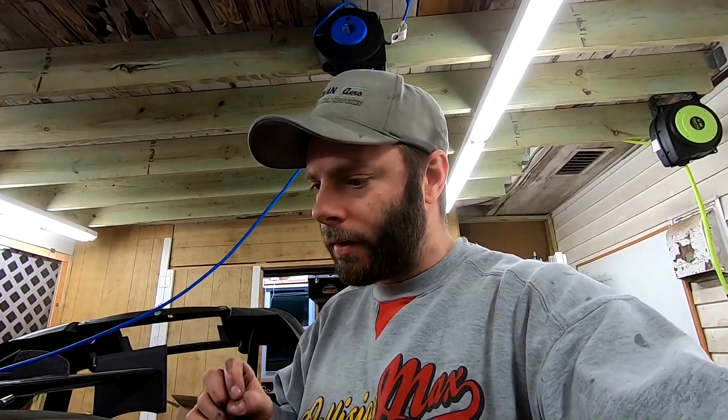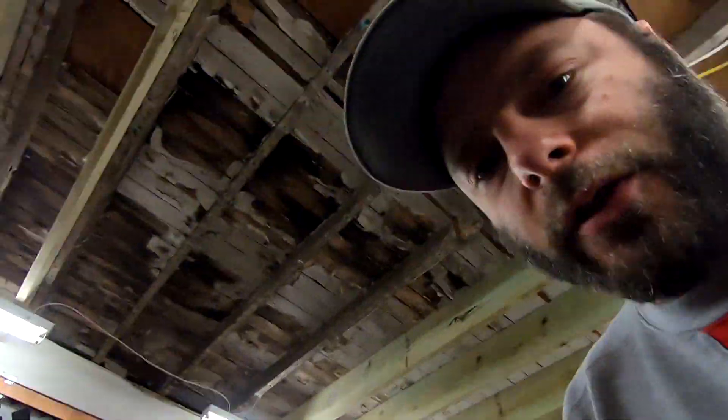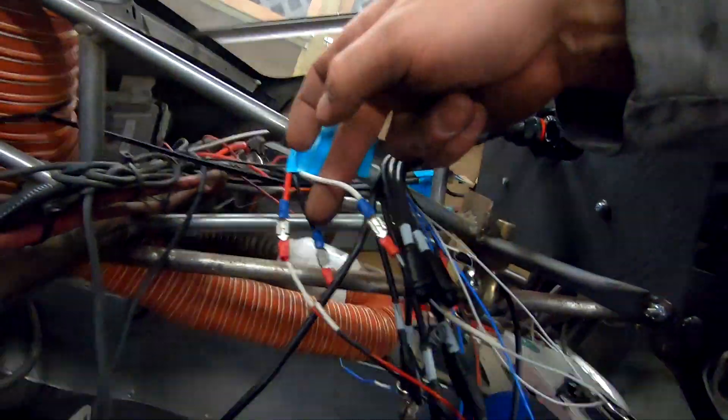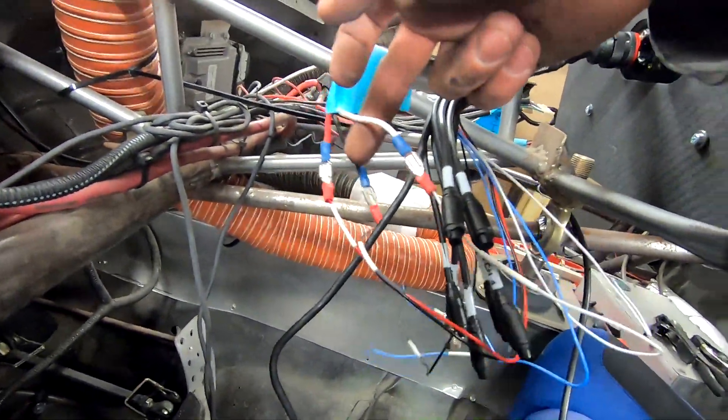I very quickly and very hastily got a few wires hooked up. On the old tach there was the power, the ground, and the RPM signal, which all comes off of the control pack harness — super easy to hook up. I just re-hooked those three up right here, kind of just because I'm excited to turn it on.